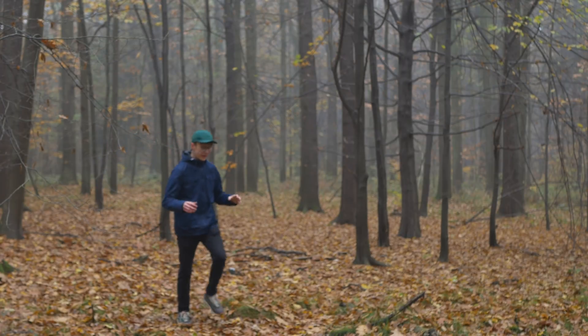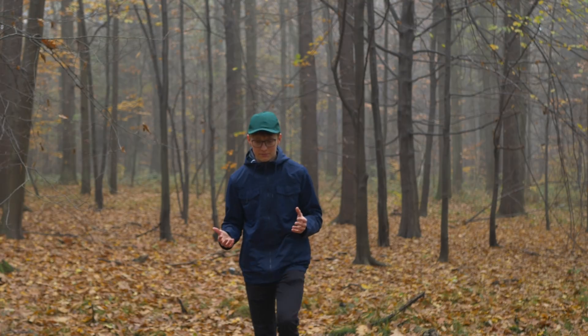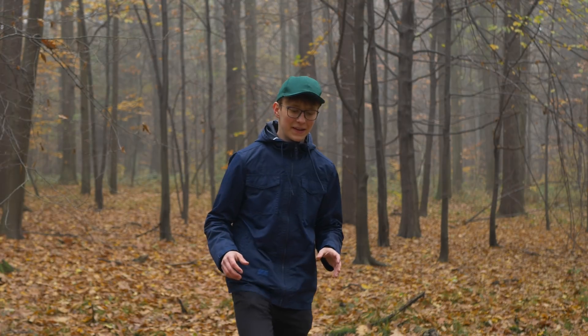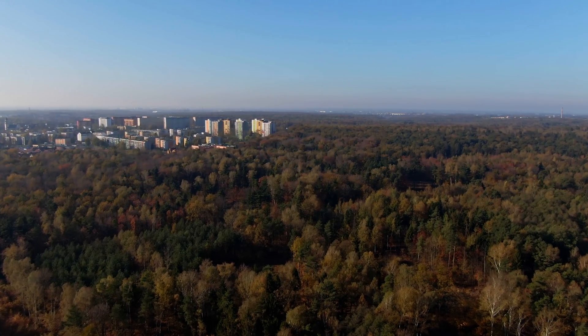So we are in the forest because I decided to build in this video an air quality monitor. Why? Why not? Air quality is a big problem in my city — it's definitely far from being perfect, so I thought, well, let's monitor that. Let's see how good the air is inside my room and in my city.